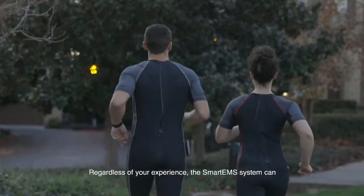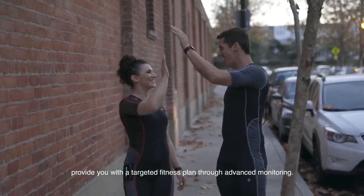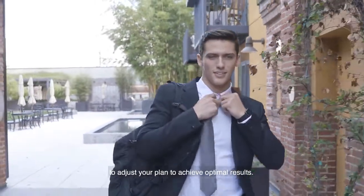Regardless of your experience, the Smart EMS system can provide you with a targeted fitness plan through advanced monitoring. Each time you work out, our system uses your health metrics to adjust your plan to achieve optimal results.